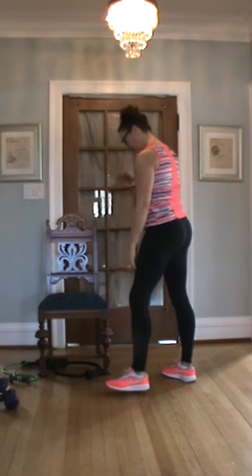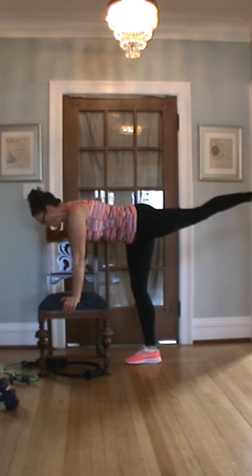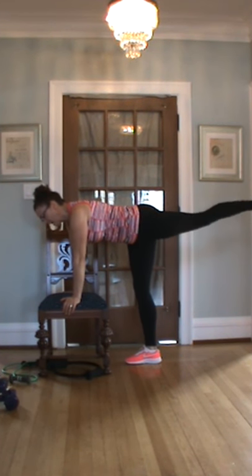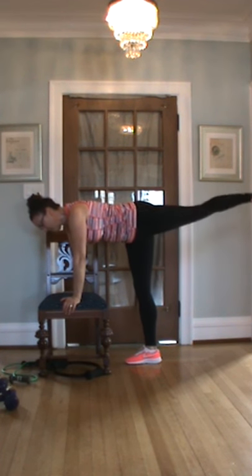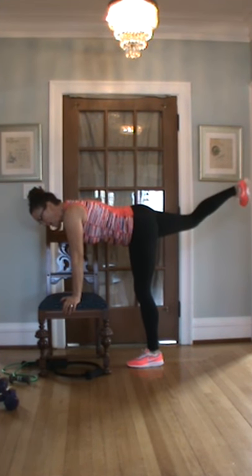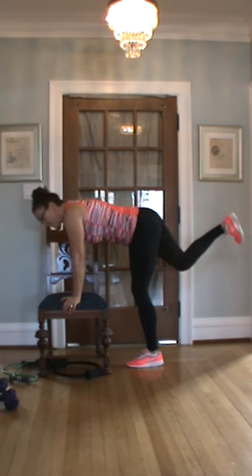Last one — then we're all done. Zip. Bend your leg, flex your foot. Hold it in. Push — one through fifteen. There you go, other leg — one through fifteen. Good job.